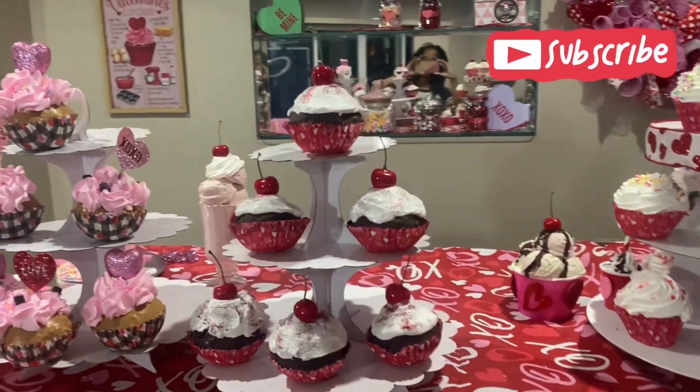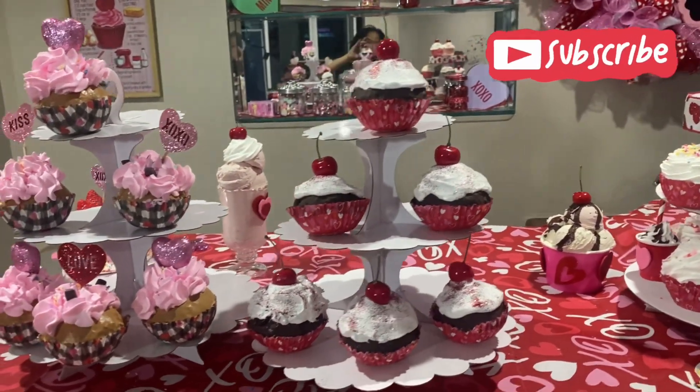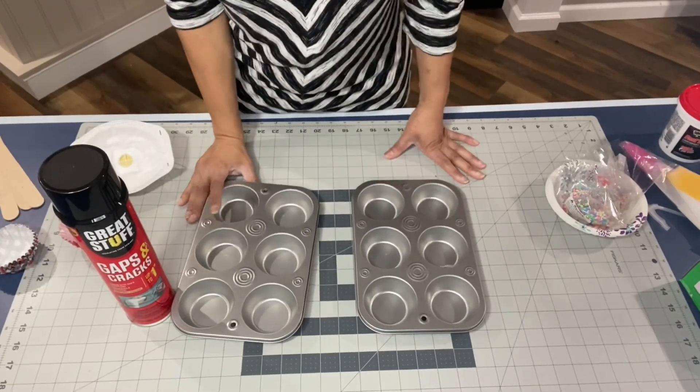Hello, welcome to my channel. Today we're going to make fake cupcakes using foam insulation. Please subscribe if you like seeing this kind of stuff.